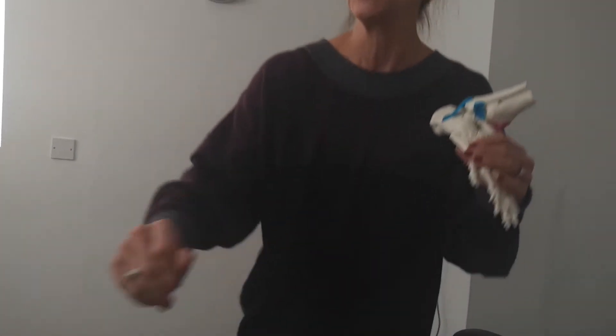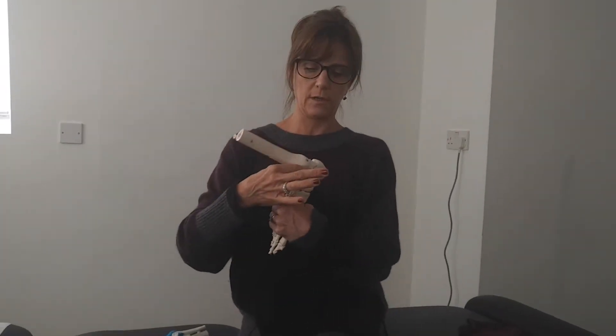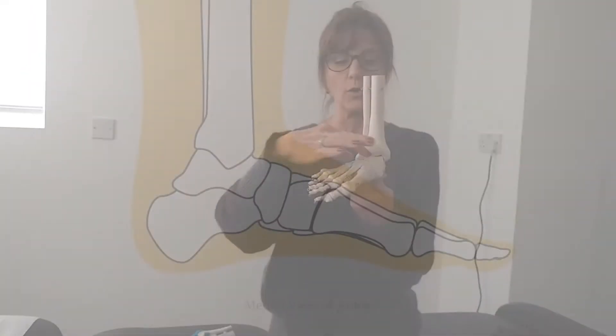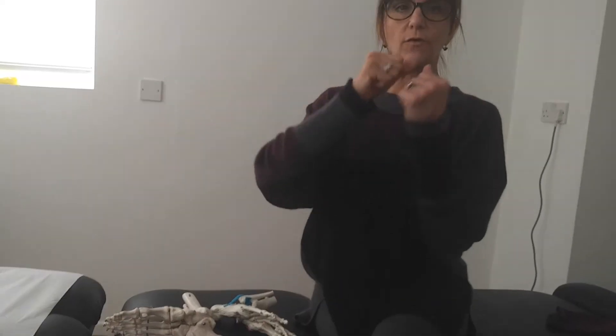the difference between the subtalar joint and the talocrural joint. I think the confusion lies in that they both are joints that the talus is involved in. So 'talo' is just referring to talus. 'Crural' means leg, basically. So a joint between the talus and the leg. The talocrural joint is really where you get your dorsiflexion and your plantar flexion from.